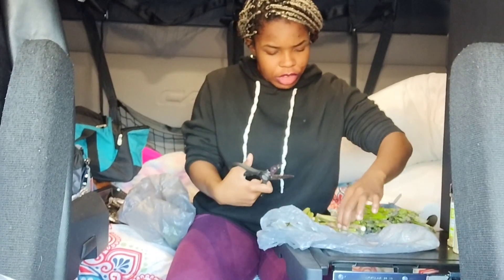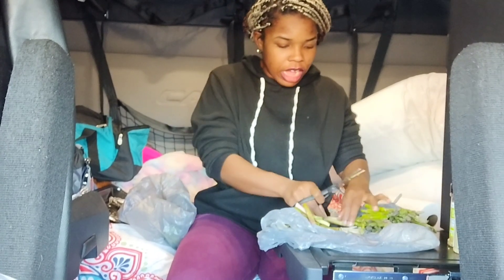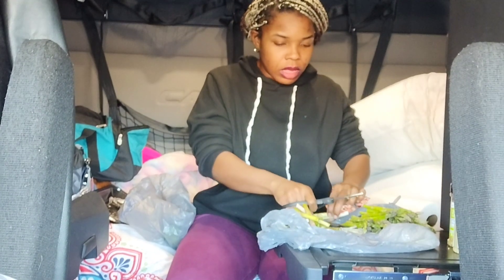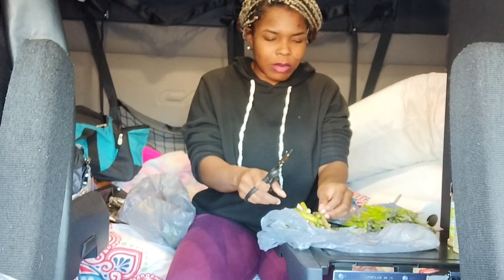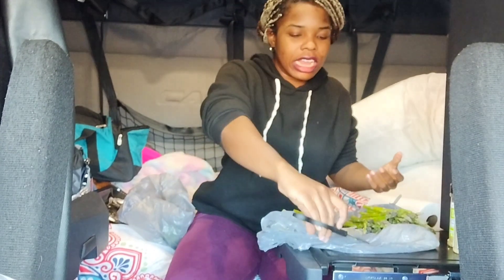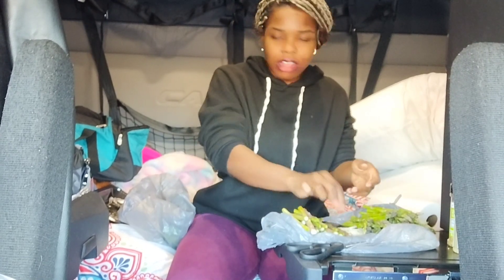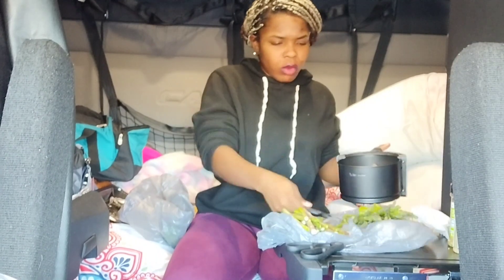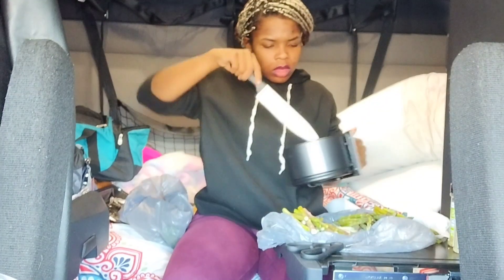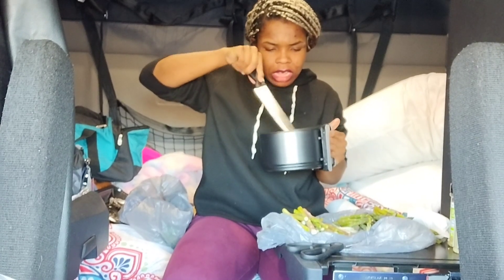If you guys enjoy videos like this or have suggestions for better ways to film cooking content, let me know. But this isn't really a 'let me teach you how to cook' video — it's more like a cooking vlog. Like, hey, let's talk.